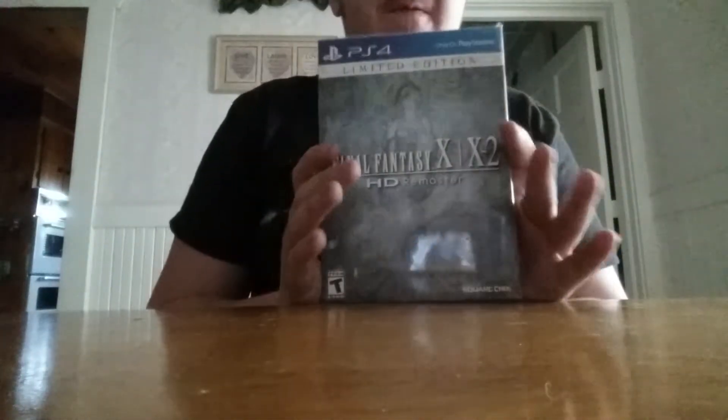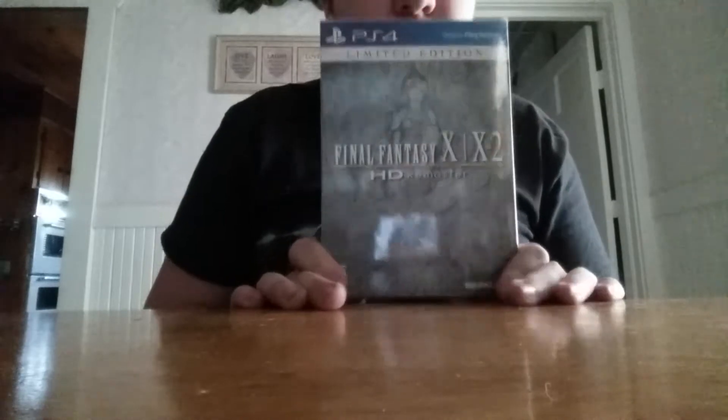Hello everyone, this is UberDeepMaster. I'm here to do an unboxing of Final Fantasy X / X-2 HD Remaster for PS4, the limited edition.